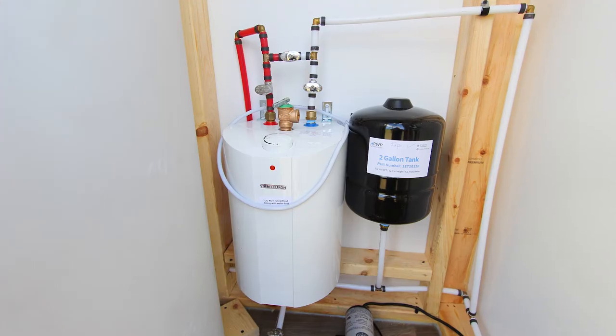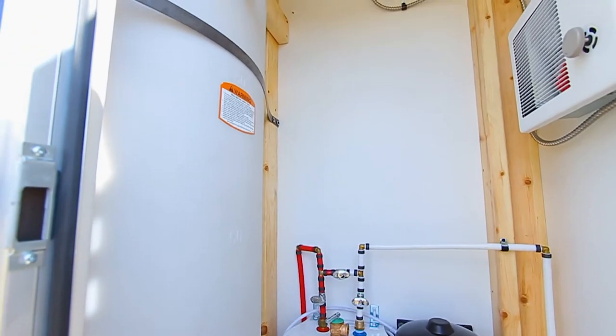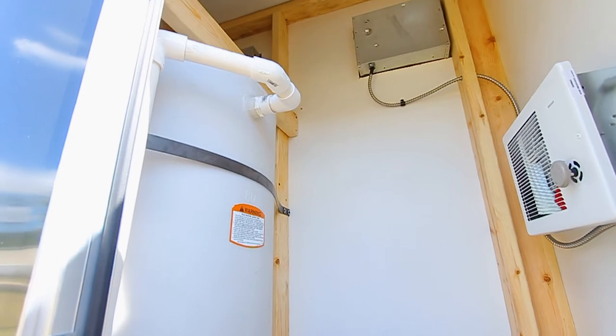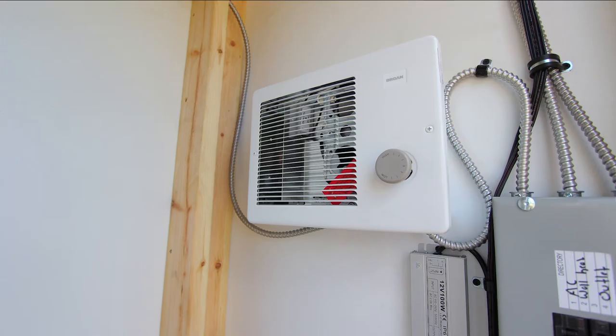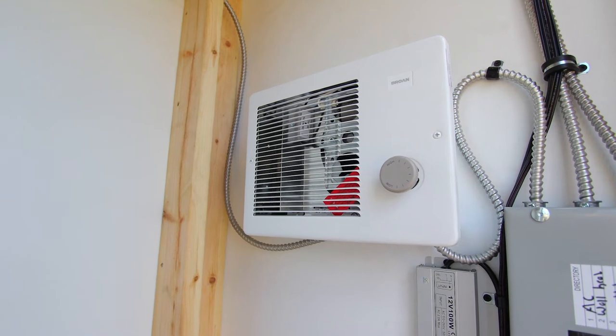Let's go inside and take a look. In here you'll find the electric water heater, the 105-gallon fresh water tank, the electrical service panel, and the heater to make sure that everything stays nice and warm even in the colder temperatures.